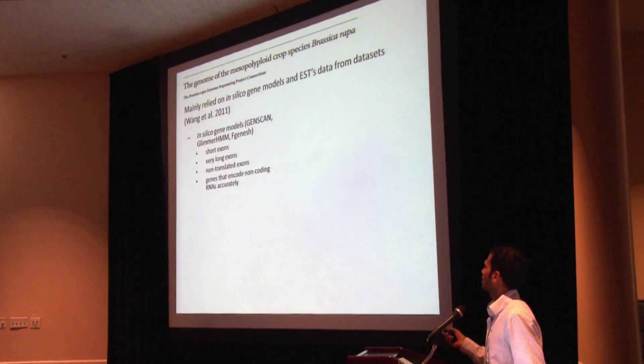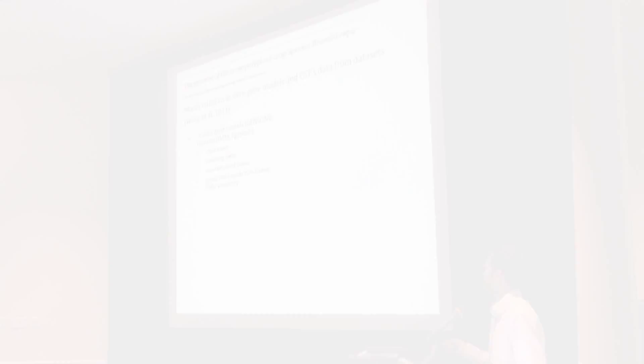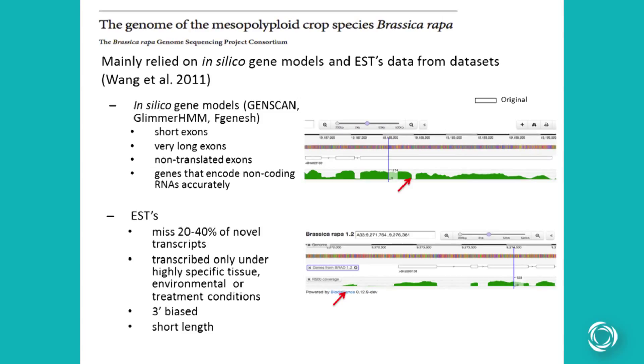The problems with in silico gene models are they have problems identifying short exons, very long exons, non-translated exons, and so on. The problems with ESTs are they miss 20 to 40 percent of the normal transcripts because most transcripts are transcribed under certain conditions. When I was talking to someone at a Brassica rapa workshop, they said the ESTs they use don't belong to Brassica rapa at all.